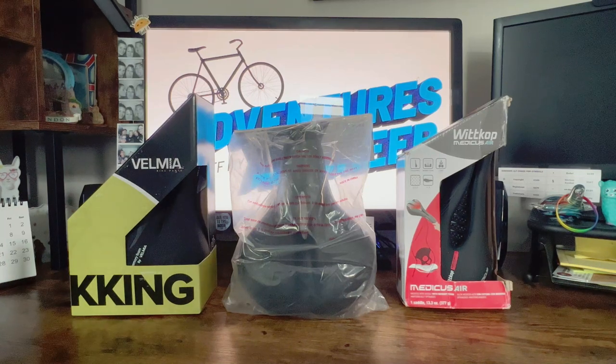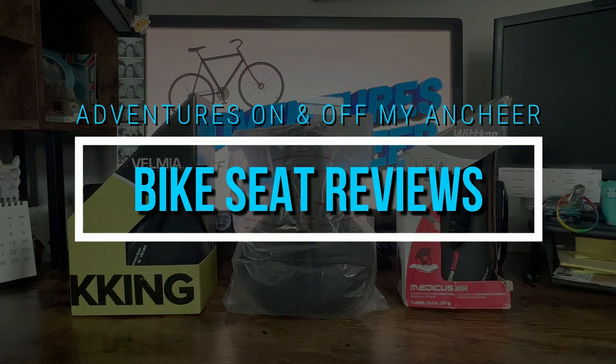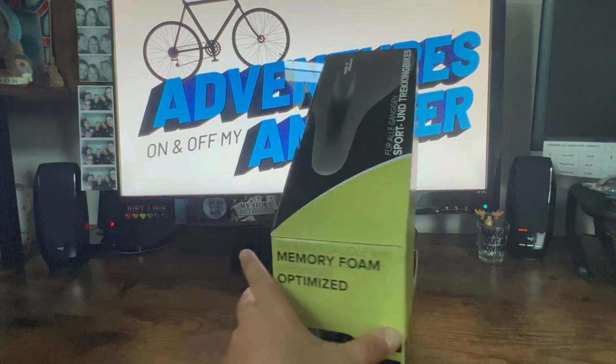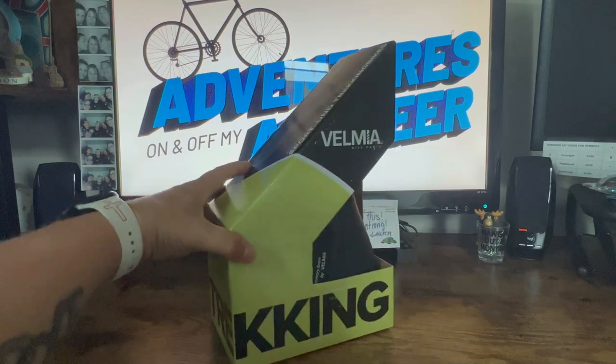Before I put them on the bike, we're going to unbox them and take a look at each one. There will be links in the description for each seat, and the description will also tell whether or not I recommend the seat. So let's get started. First off, we have this Velmia seat — it is made for touring, for longer rides. It's called the trekking seat.